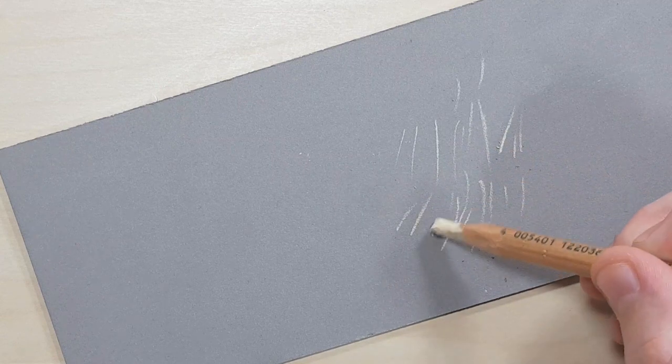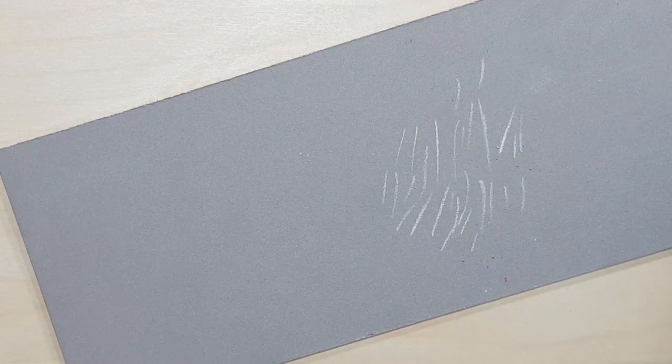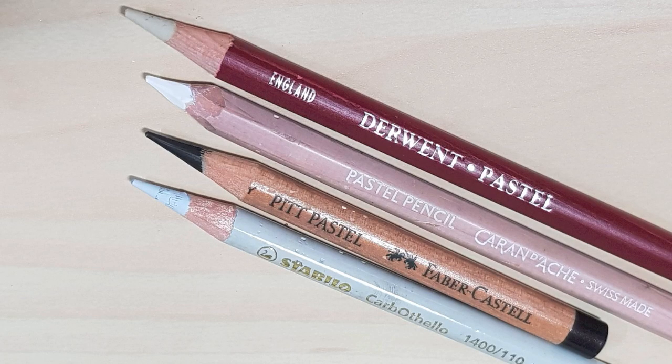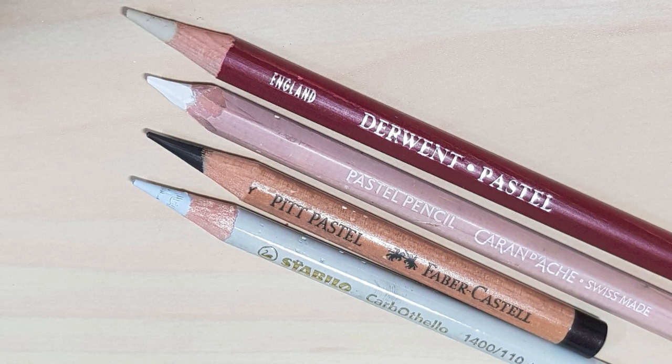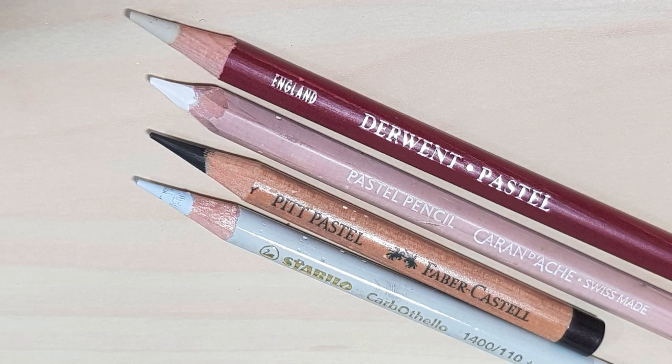By sharpening my pastels this way, I don't have to waste time fixing issues with the sharpeners. I also end up wasting a lot less of my pastel pencil because I'm using the entire thing, rather than losing half of it inside the sharpener every time I try to get a really sharp point.